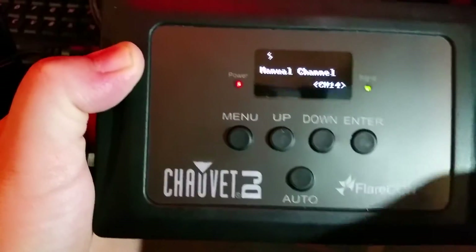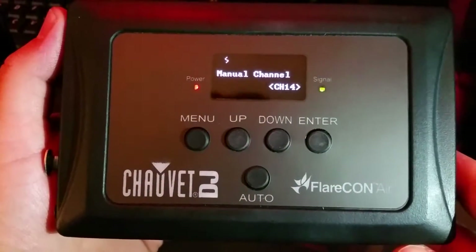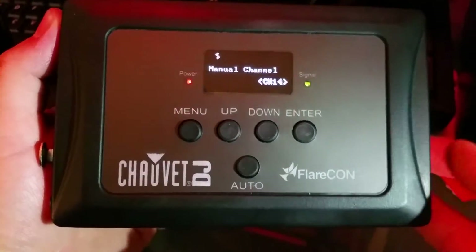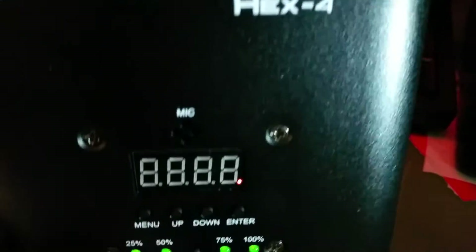Remember, you want to send the signal from the FlareCon Air to the Hex 4. When you open up the app, the app sends a signal to the FlareCon Air, and then the FlareCon Air relays that signal to the Freedom Par Hex 4. Remember, we set our manual channel to 14, so we're going to set our Freedom Par Hex 4s to channel 14 as well.